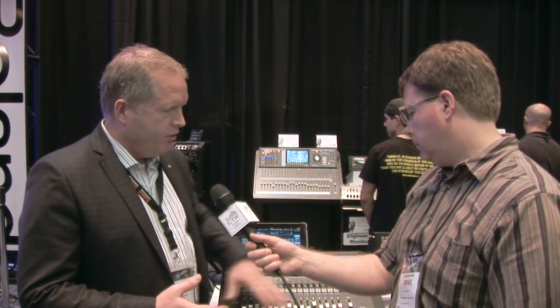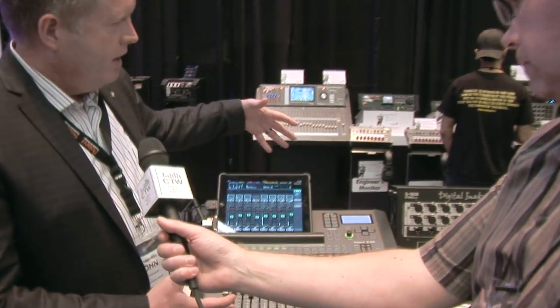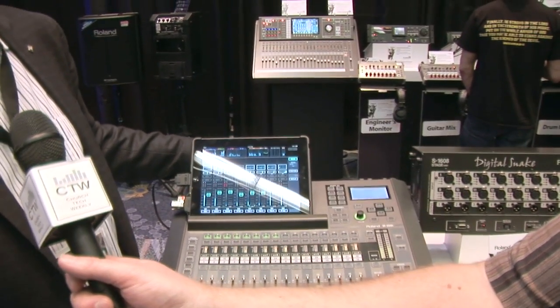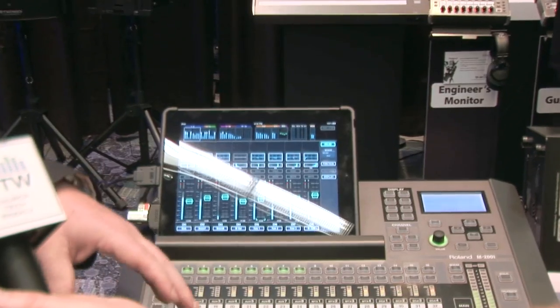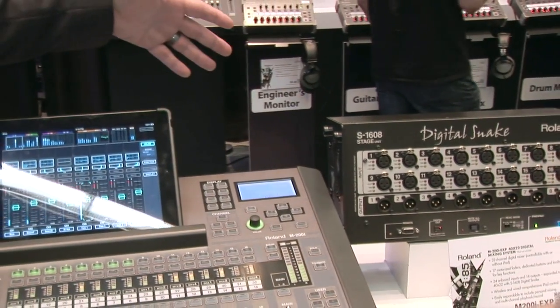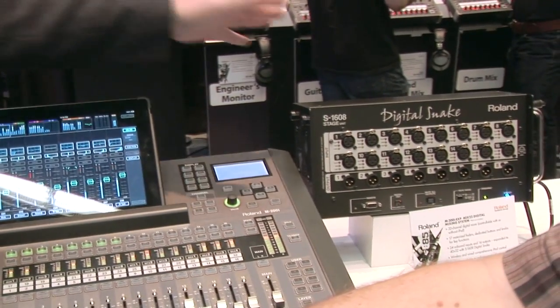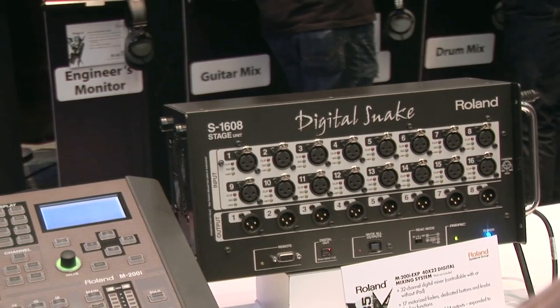You're able to have a full 17-fader console with moving faders. You've got a back panel that has 24 inputs, so right out of the box you can use the mixer. If you want more inputs, because it's a vMixer, it completely supports all of the REAC compatible products. So this is a great little package here that adds another 16 inputs remotely.